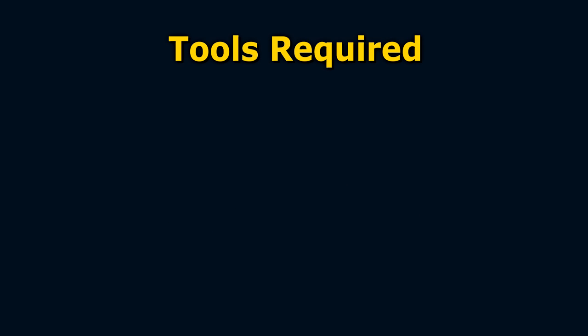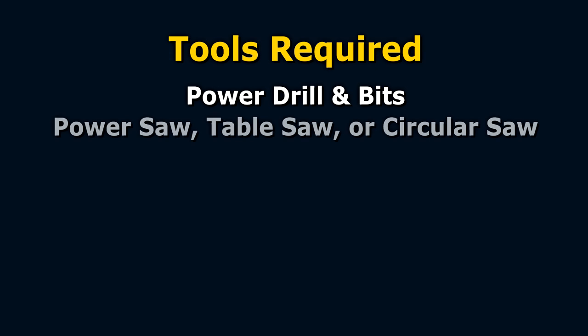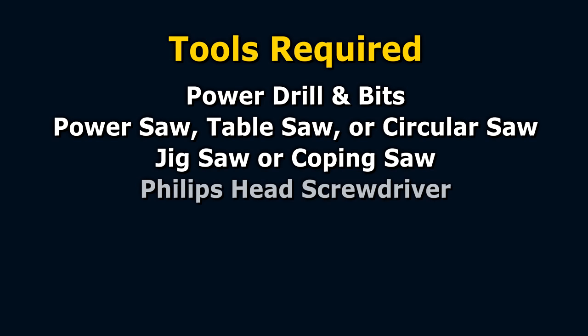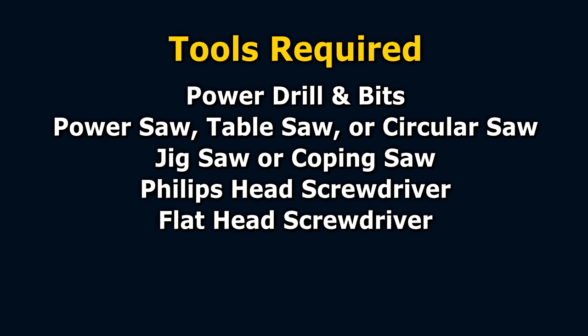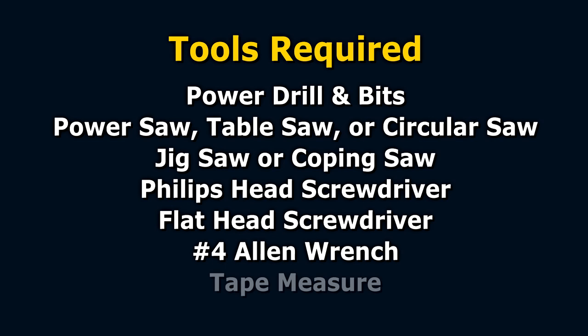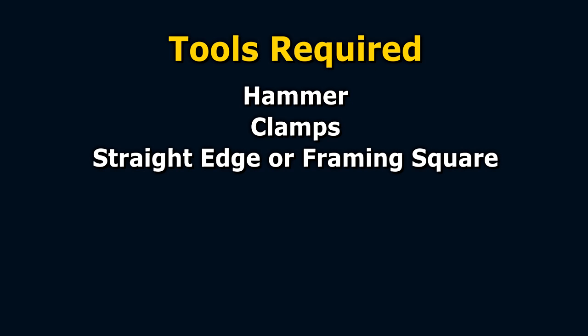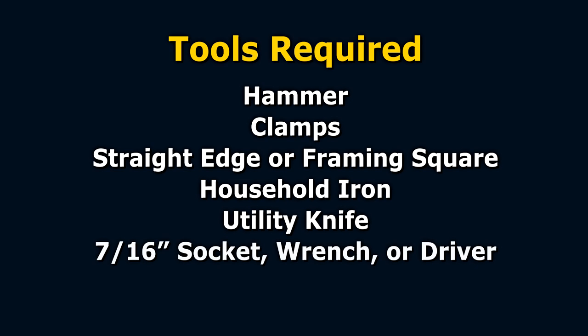The tools you will need are a power drill and assorted drill bits as detailed in your construction booklet, a power saw — table saw or circular saw — a jigsaw or coping saw, Phillips head screwdriver, flathead screwdriver or driver bits for a drill, a number four Allen wrench, a tape measure, a hammer, clamps, a straight edge or framing square, a household iron and utility knife, a 7/16th socket wrench or driver, and a one-half inch wrench.